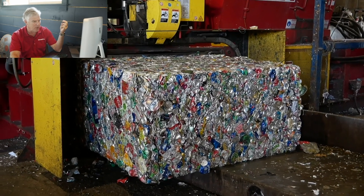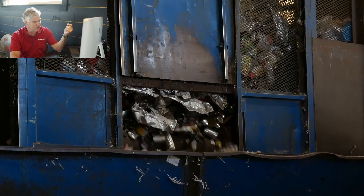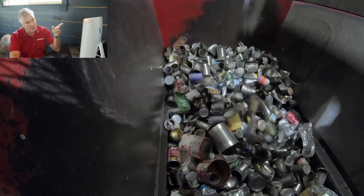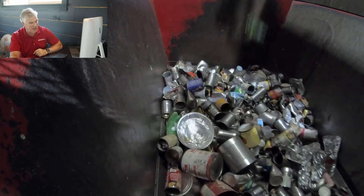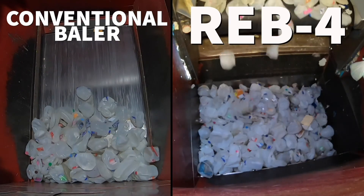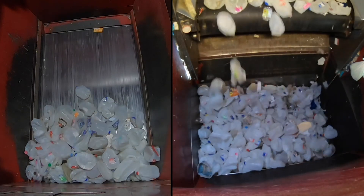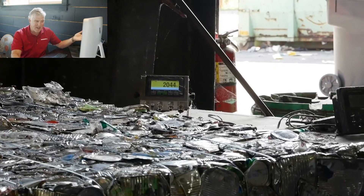That was a REV1 — the smaller baler. Tin cans — watch this. These are tin cans in a REV1; you can see them above the knife. Now watch how much material gets rolled back. In a REV4, all of that would have been inside.